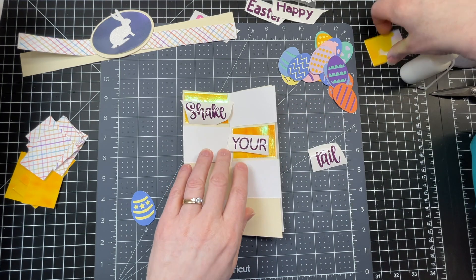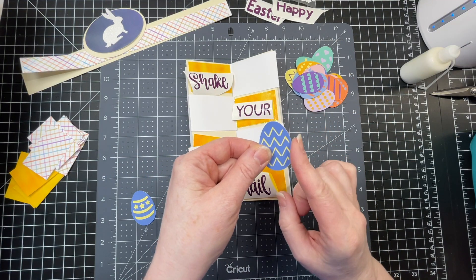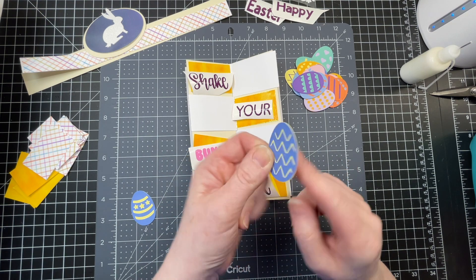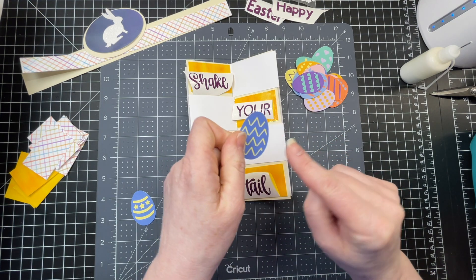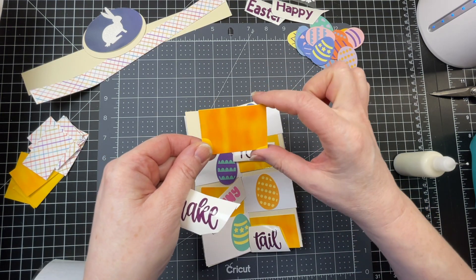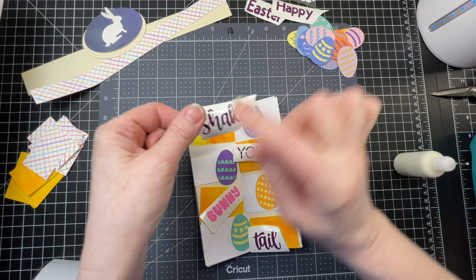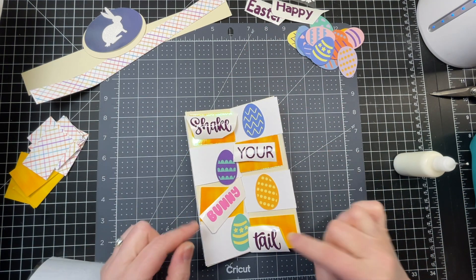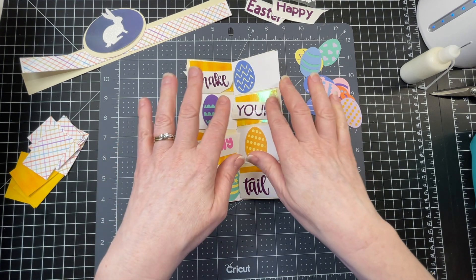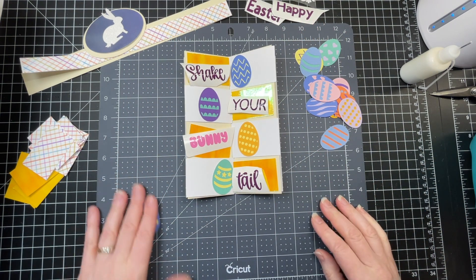Mine is going to say "shake your bunny tail." There are 16 eggs like this in the file with two layers, so you've got a full base layer and a top layer with assorted cutouts. The decorative panel is cut out of Cricut holographic neon craft board, and I've used vinyl for the words. This is the secret message part of my card, and I'm just going to glue this down.